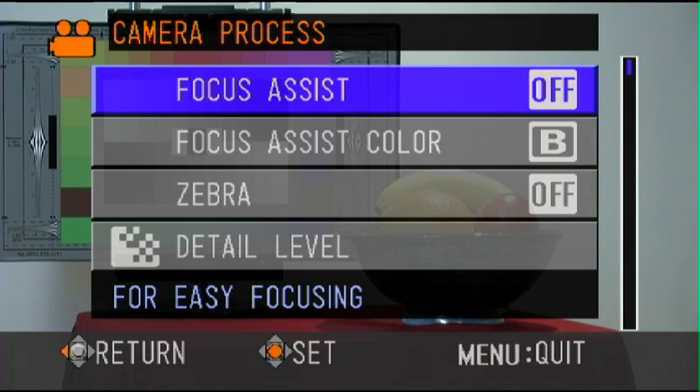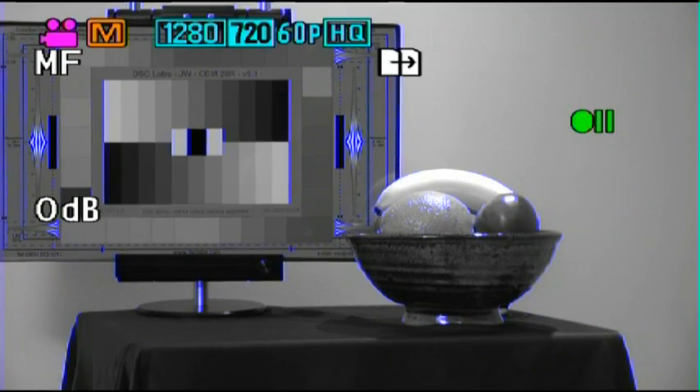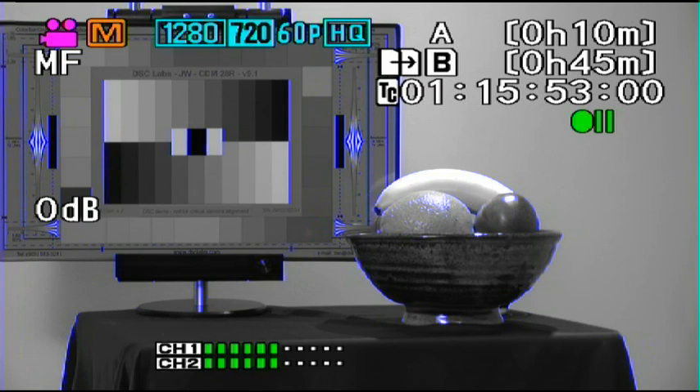I'm going to turn Focus Assist on. When Focus Assist is on, everything that is supposedly not in focus is black and white, and anything that is in focus is highlighted with a blue line. You can see here that the chart back there is highlighted with a blue line.